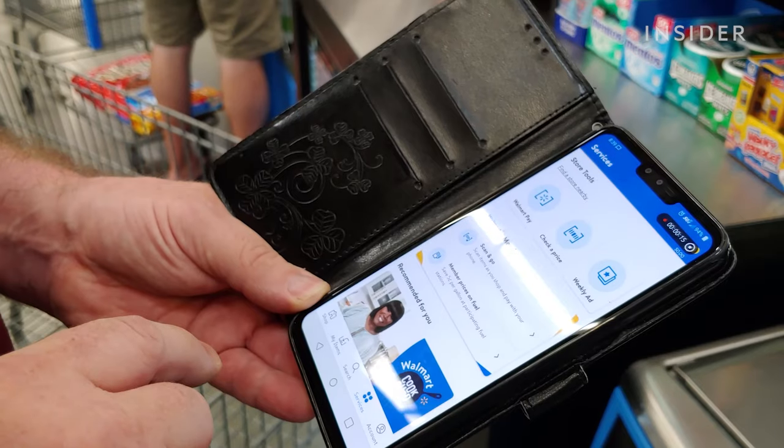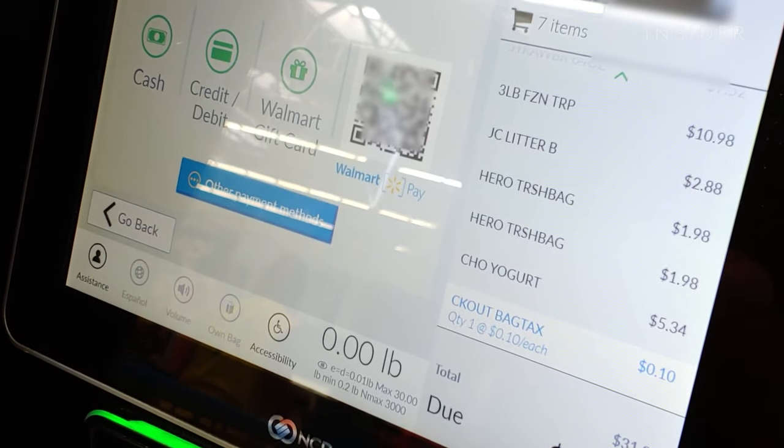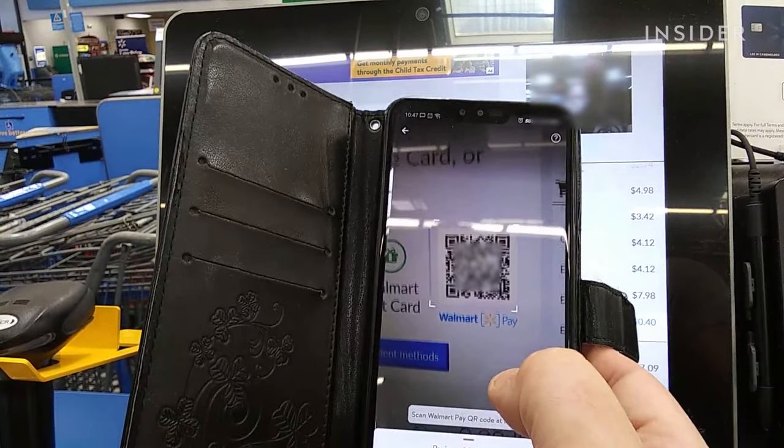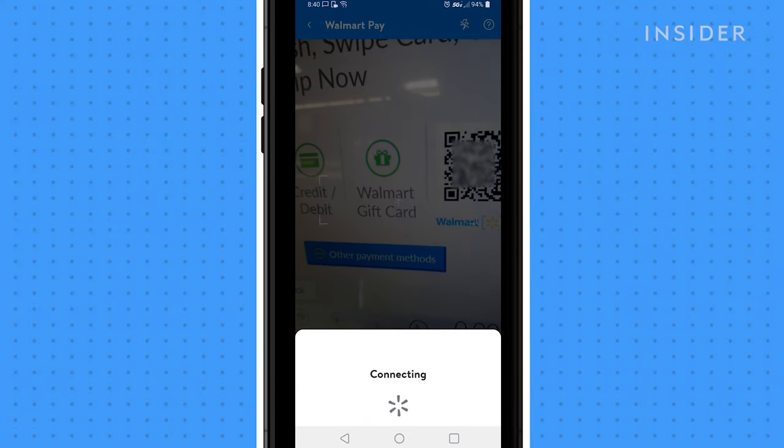Open your Walmart app and select Walmart Pay. Position the camera lens of your phone over the QR code on the checkout machine. It will scan the QR code and, using your payment method, submit the payment for your purchase.